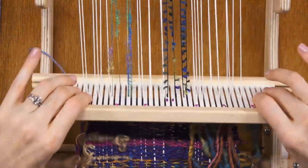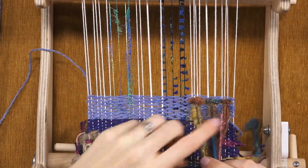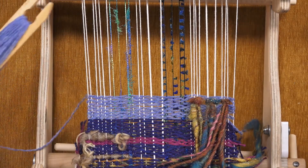You could do this just in little spots. This is a great technique to use if you've woven something that you don't like and you want to hide it — you can just put some fringes over it and nobody will see it.